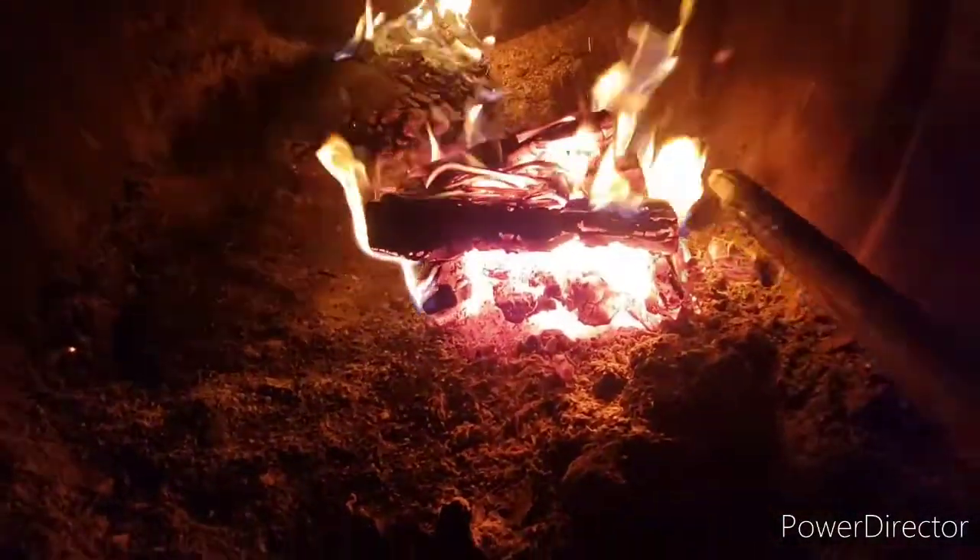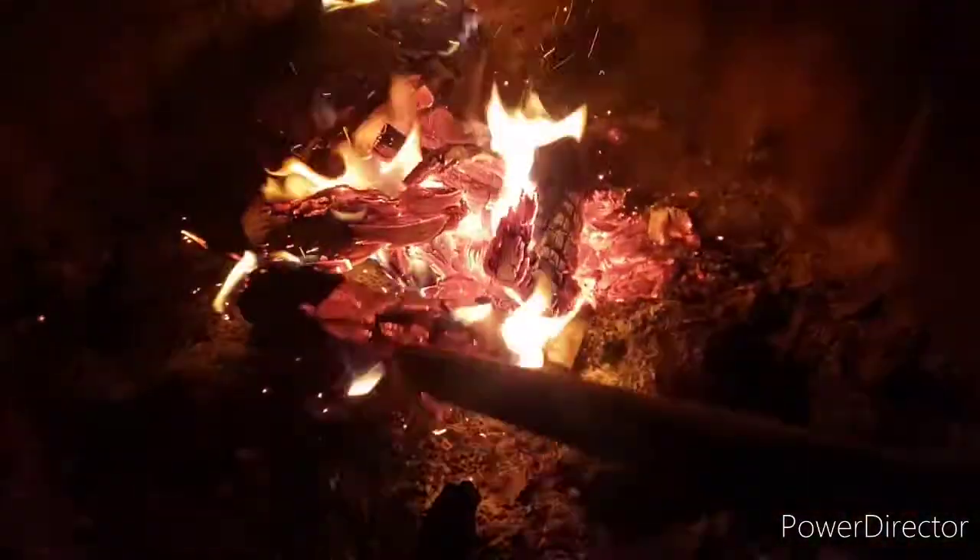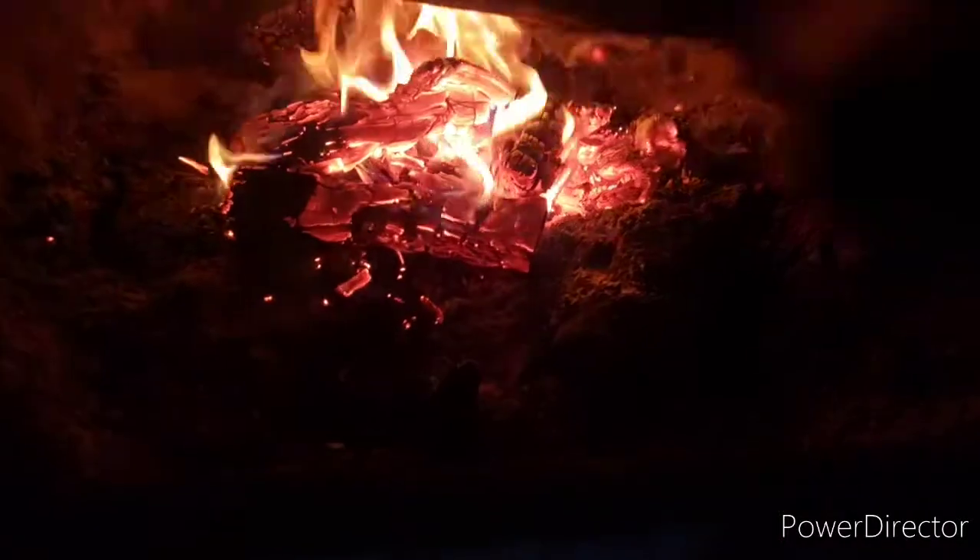Now that we have a nice pile of coals going, we're going to move them to the center and put two logs around them for the grate.